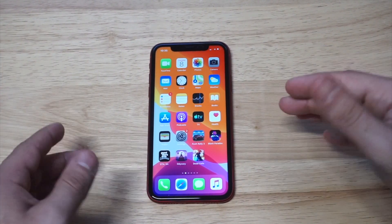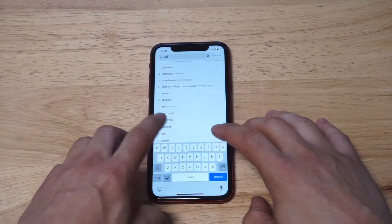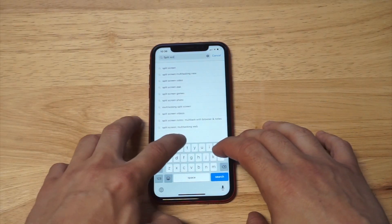I've been using it for about the last two years, so I'm going to load it up and look for it. It does come up as the first option when you type in 'split screen.' I'll also throw a link in the description if you guys want to just click on it to save yourself a little bit of time.